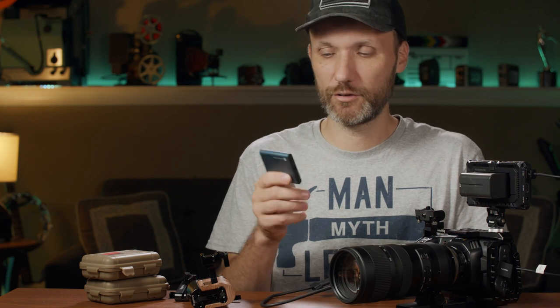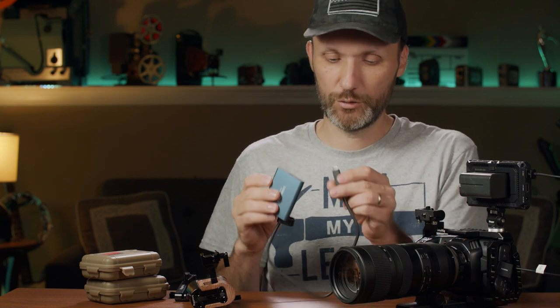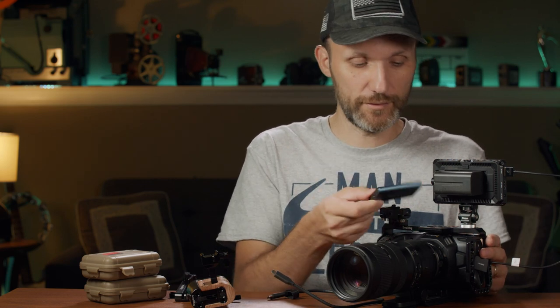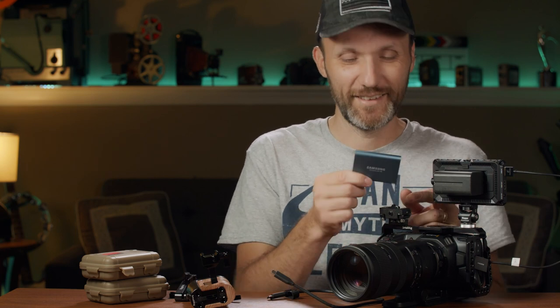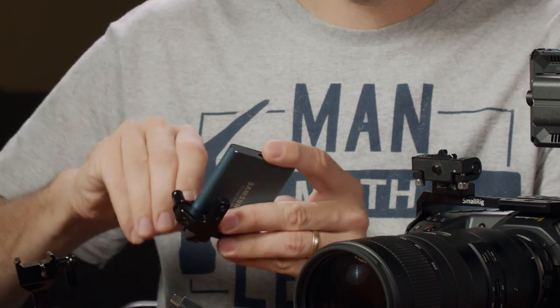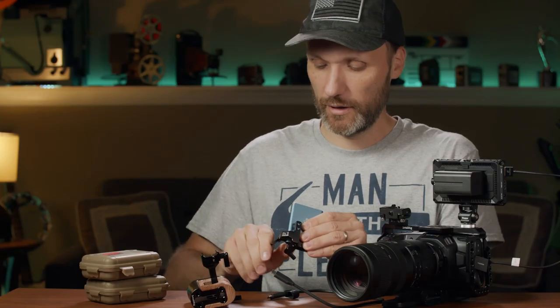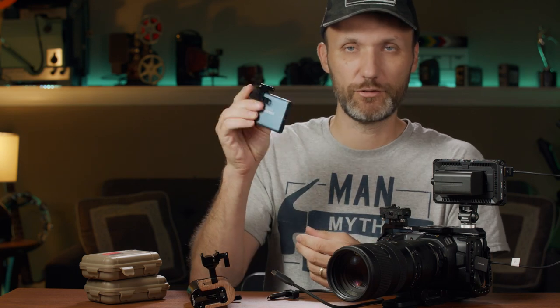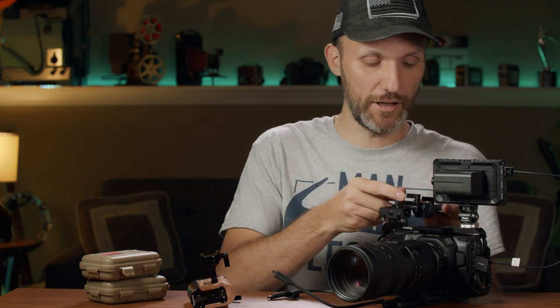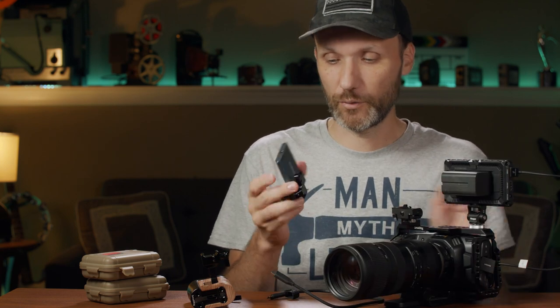They have one terabyte and different sizes you can get. They also have smaller ones with a USB Type-C connection, and this little drive will record for hours, depending on what compression setting you use on this camera. Once you get it, the first thing I thought was where do I put it? Well, you can use this thing from SmallRig. You just basically put it in here, tighten this on the top, and it stays — it doesn't fall out. This thing comes with two screws and you can attach it anywhere on top of the cage or on the side of the cage, wherever you want.